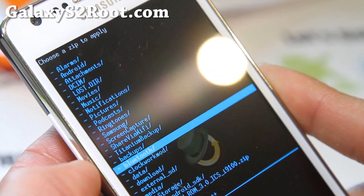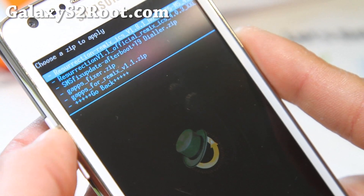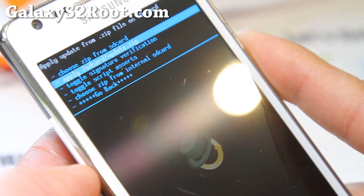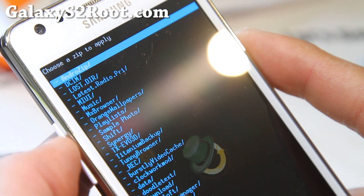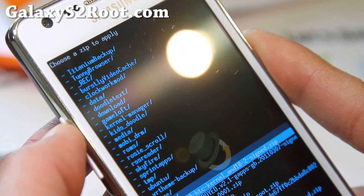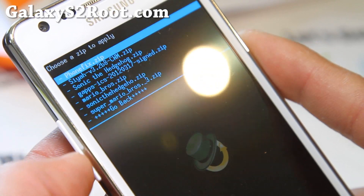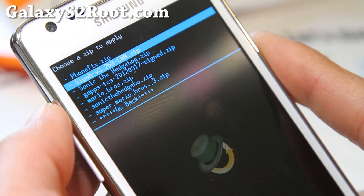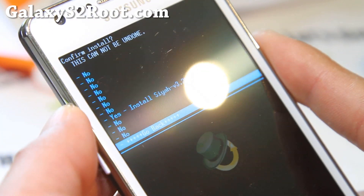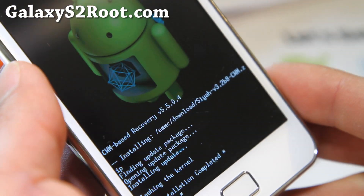I put it in my downloads folder — actually it's in my internal storage. Choose zip from internal storage. Go to the download folder, and there's my SIA zip file that I copied over to my phone. I'm going to install that, say yes. This is for ICS only — only flash that if you have ICS.